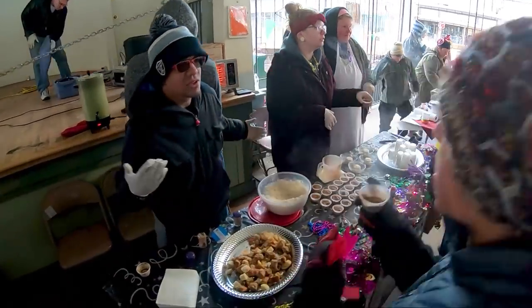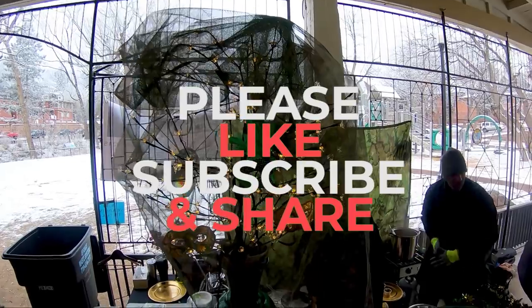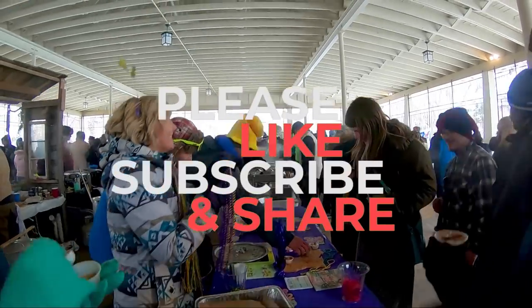As always, this was my interpretation of this iconic dish. If you think I represented your state well, give me a like and share with your friends. Can't wait to see you guys next week!